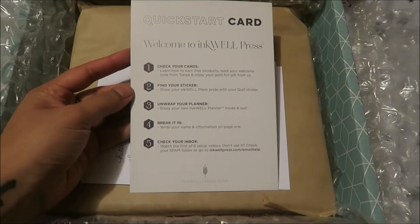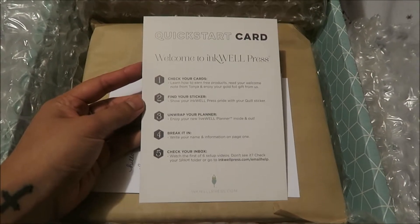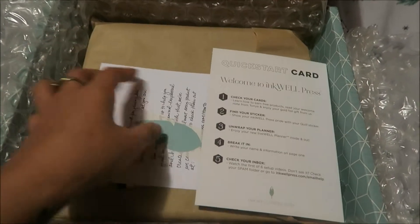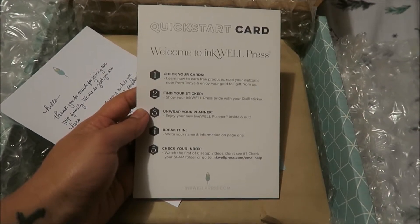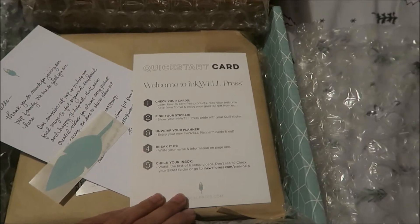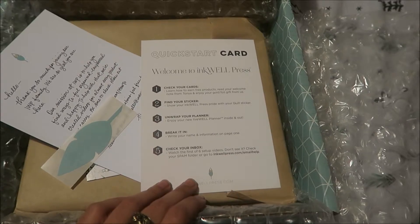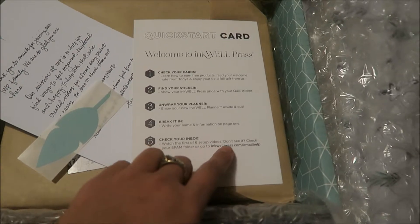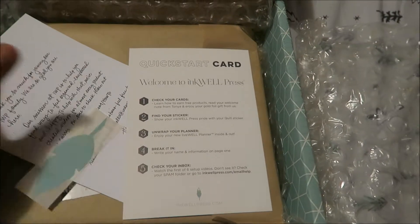There's a quick start card: welcome to Inkwell Press. Check your card, learn how to earn free products, read your welcome notes from Tonya, and enjoy your gold foil gift from us. Find your sticker — show your Inkwell Press pride with your quill sticker. Unwrap your planner, enjoy your new life planner inside and out. Break it in, write your name and information on page one, check your inbox, and watch the first of six setup videos.